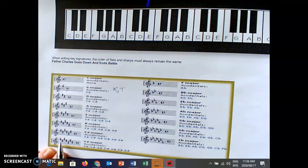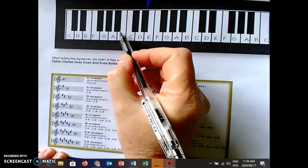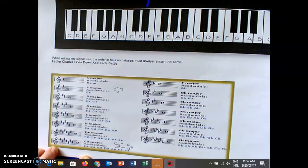C sharp major — Father Charles Goes Down And Ends Battle. Let's work out the minor: three steps down is A sharp. If you struggle working out the minor of C sharp major, it's quite easy: I know that C has A minor as the relative minor. What I add on this side, I must add on that side as well. So C sharp major's relative is A sharp minor.